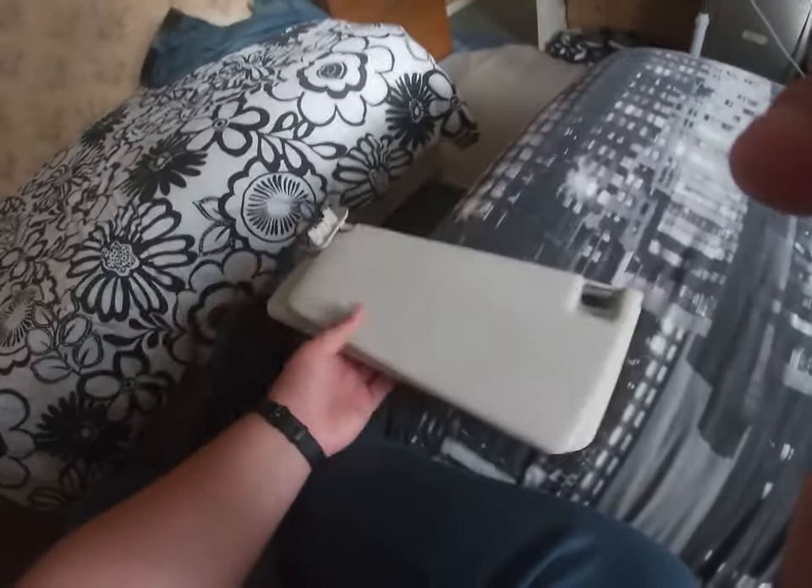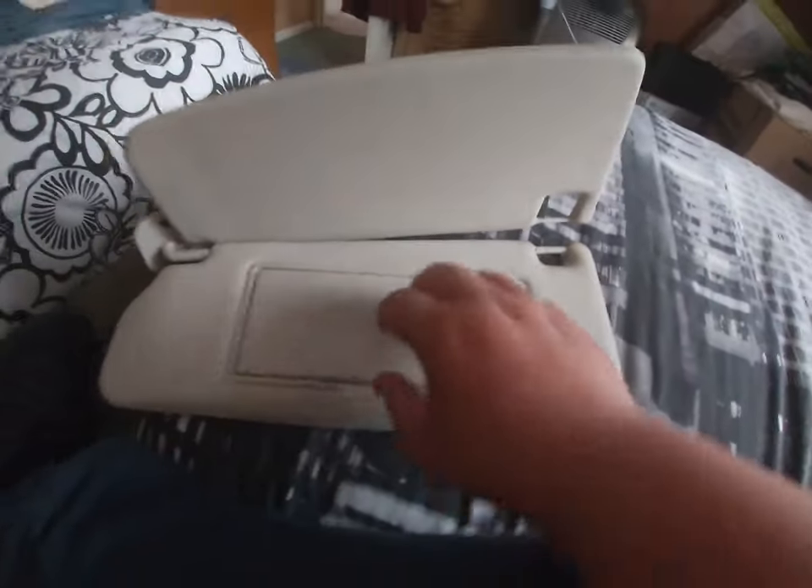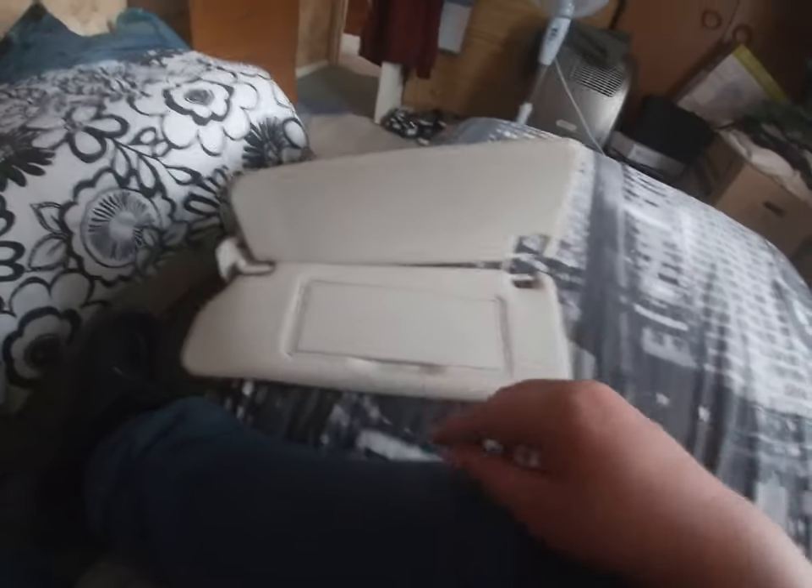Hey guys, Joseph here. Today we're doing another Joseph Cars video, and today is another repair video on the Saab 95. I'm going to be showing you how to replace the sun visor. If you saw the holiday video, the flap is broken - this bit here. They're quite flimsy little things; you can see how flimsy the hinges are. So let's get down to the car.